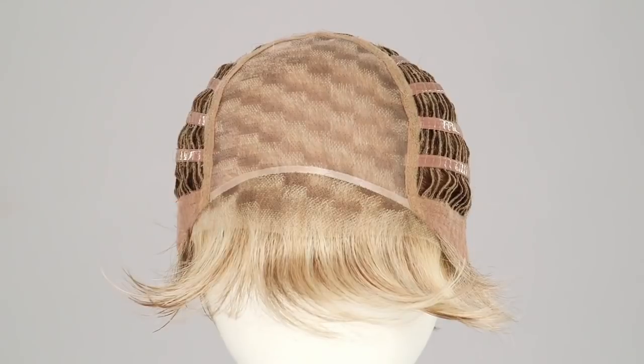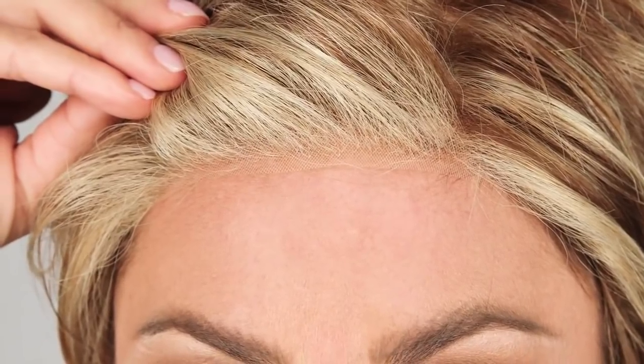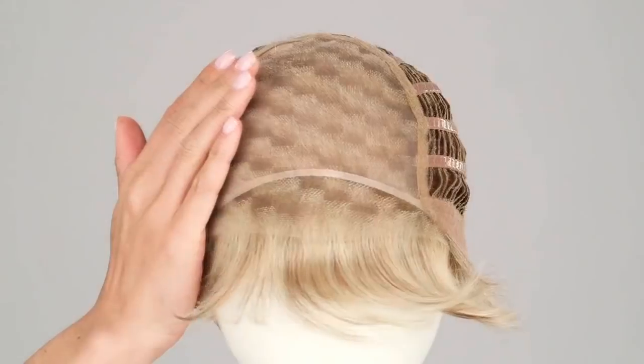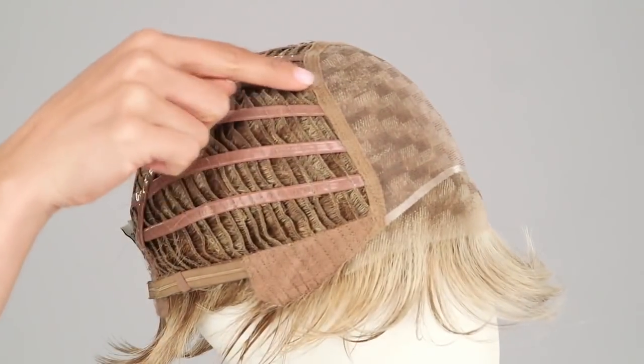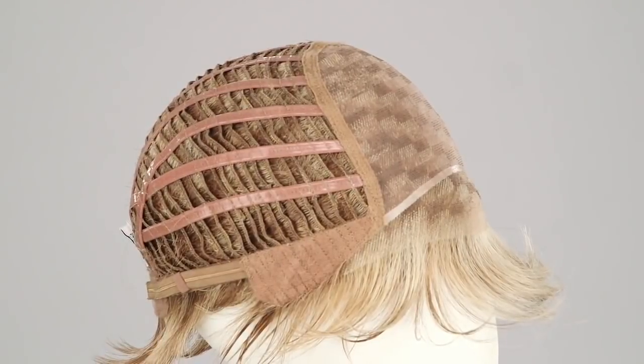The sheer indulgence temple to temple lace in the front and monofilament top allows for natural looking off the face styling and parting options. The new Memory Cap 3 is silicone coated and flexible, making it a secure fit while keeping the cap shape.